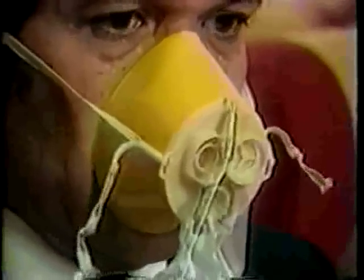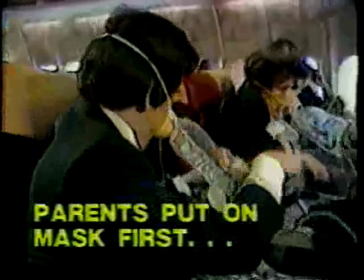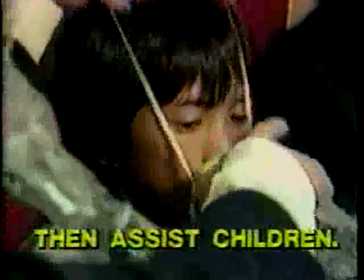Parents, put your mask on first, then assist your children. Check your fellow passengers. A crew member will tell you when oxygen is no longer needed.